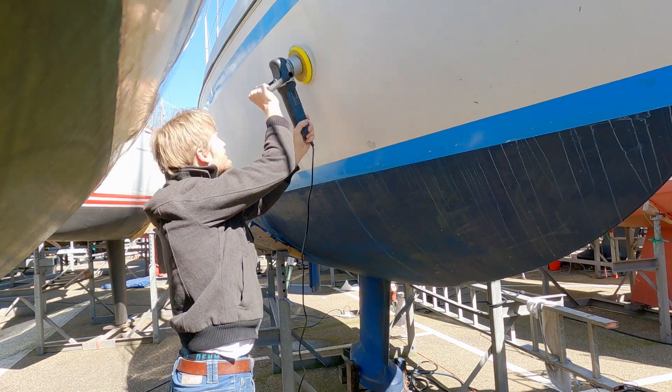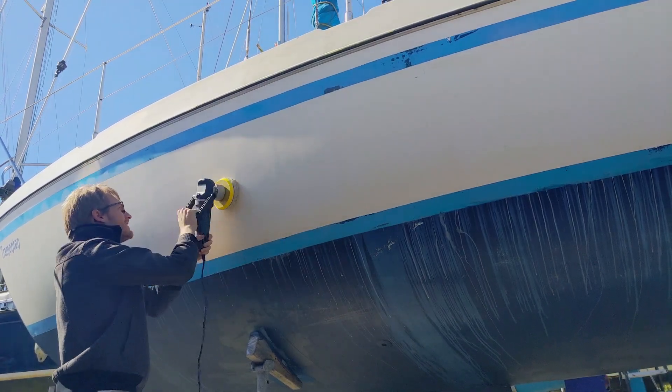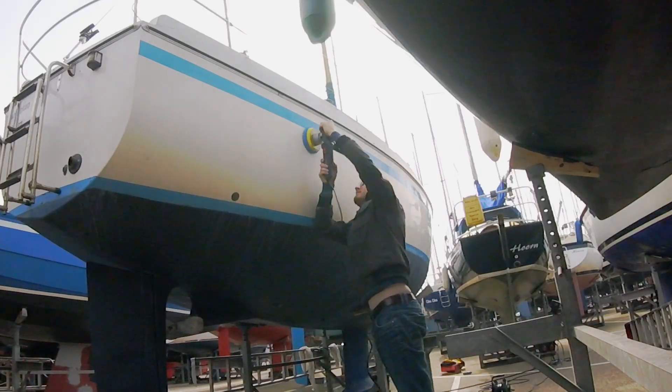One hour later... Two hours later... Six hours later. All right, I'm done compounding.